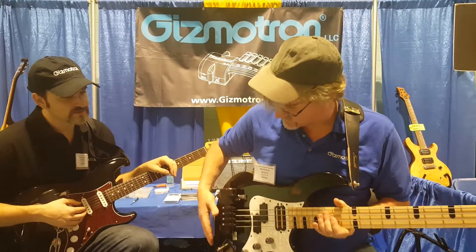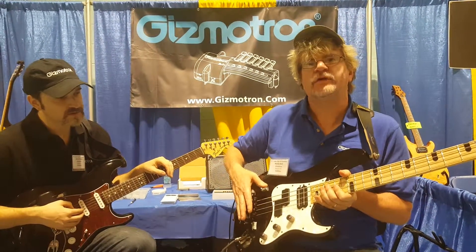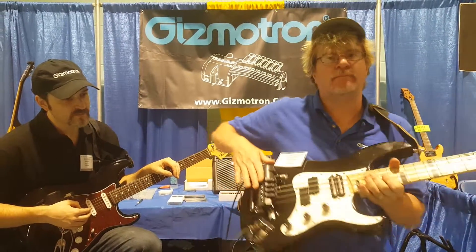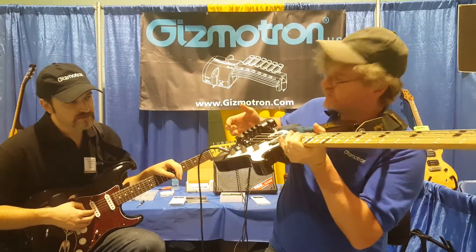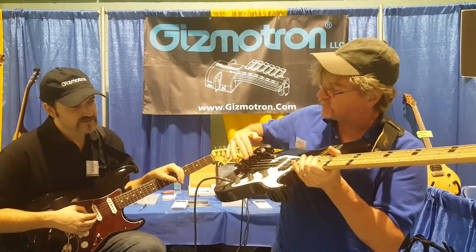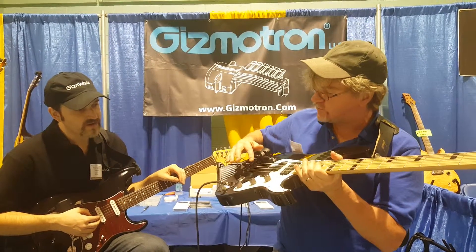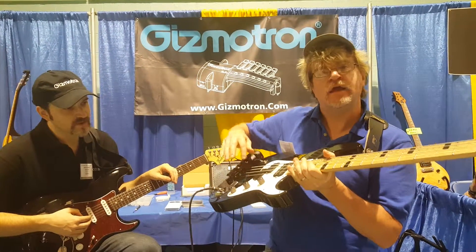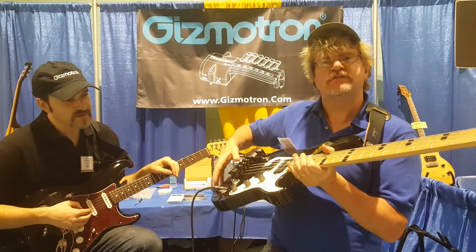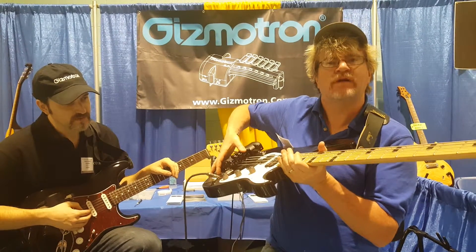What this device is and what it does is it's a mechanical bow device for guitar and bass. You have a USB-powered motor that turns a shaft at 5,000 RPM — safely, I can stick my finger at it. There are individual keys that have serrated wheels on them, and when I push down a key, that wheel hits the shaft, slides over and touches the string, and gives you infinite sustain, because it's constantly activating the string.